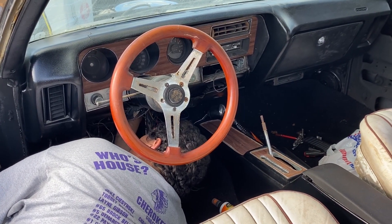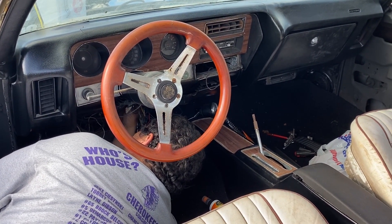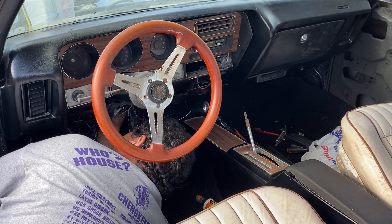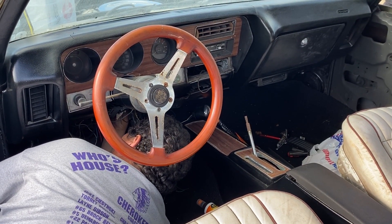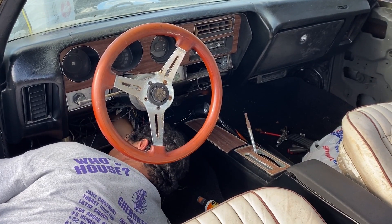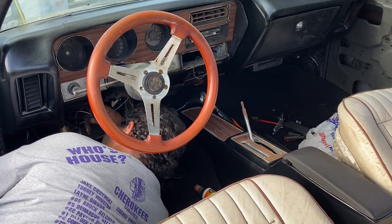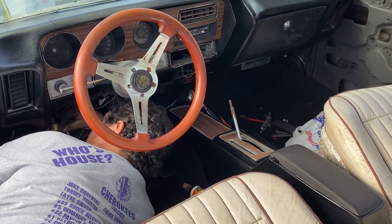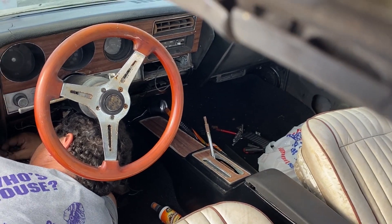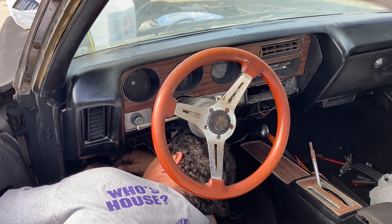But an old car like this, it's fairly simple. The wiring diagram is fairly simple. It's still got the car alarm in it — that's going to have to come out. If you have an idea, you can get rid of a bunch of stuff.